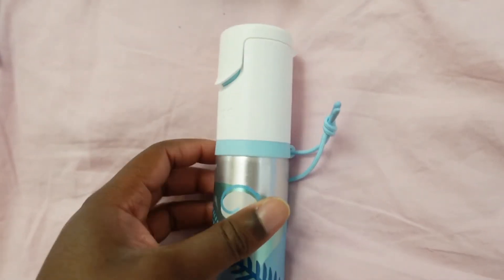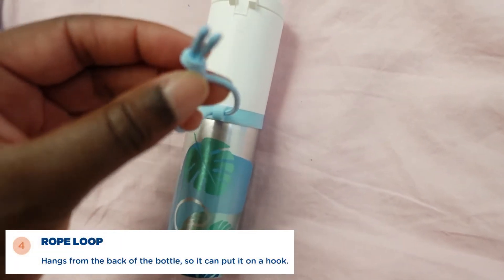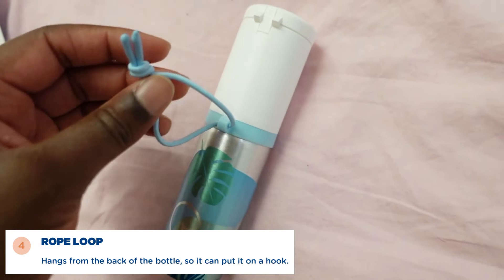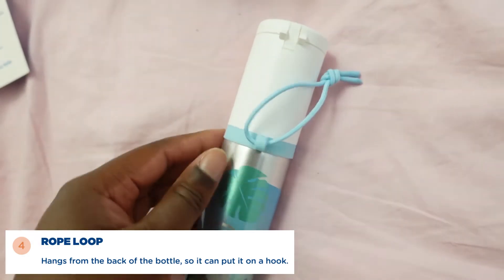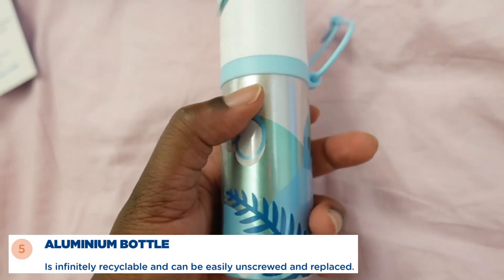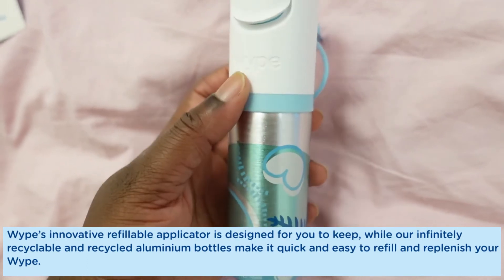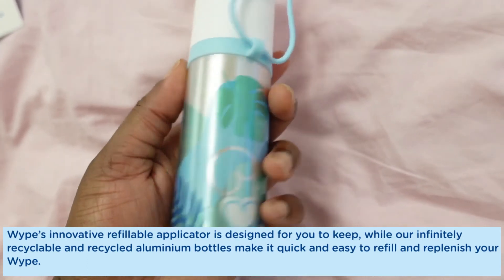Another feature of this bottle is the rope loop, which can attach to a hook so it can be hung up for ease of use. We also have an aluminium bottle which is reusable and recyclable. You can easily unscrew the aluminium bottle from the applicator and replace it as and when needed.